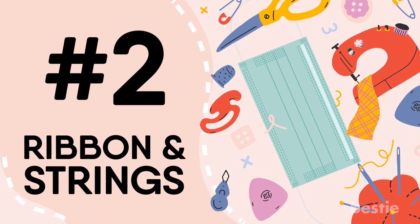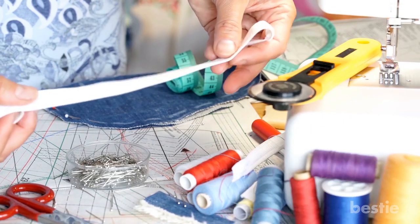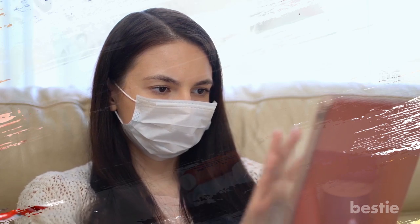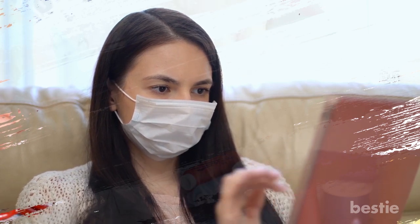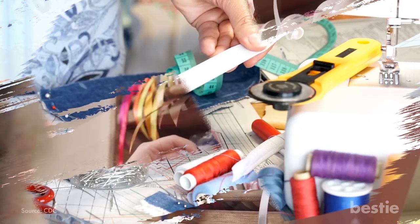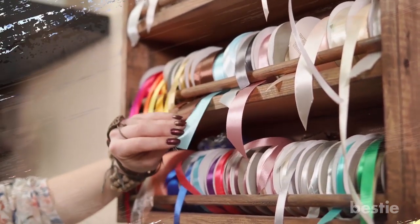2. Ribbon and Strings. A strap has to be durable and flexible all at once. More importantly, it has to be strong enough to hold the mask on your face — otherwise, there is no point in getting a mask. We think elastic strings are the way to go. The same is applicable for the ribbon. In case you can't find good ribbons, pick laces as an alternative.